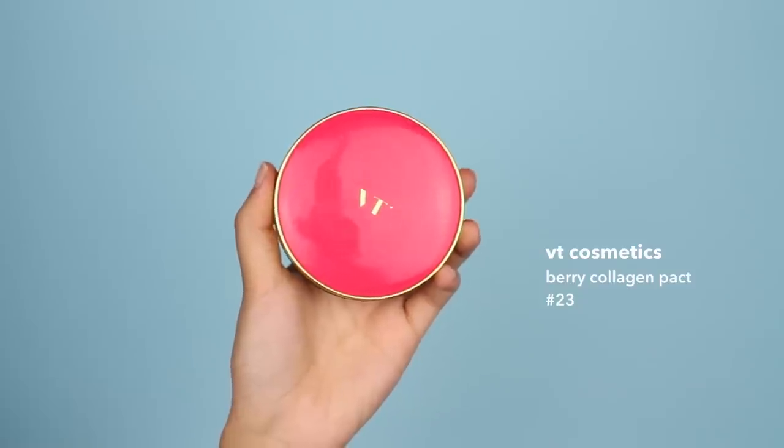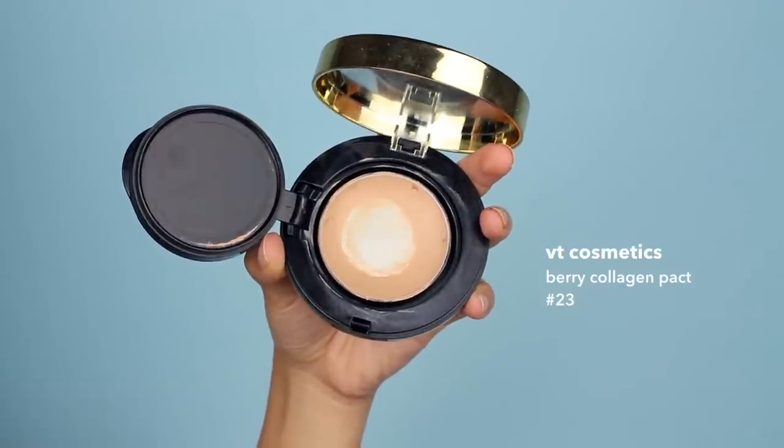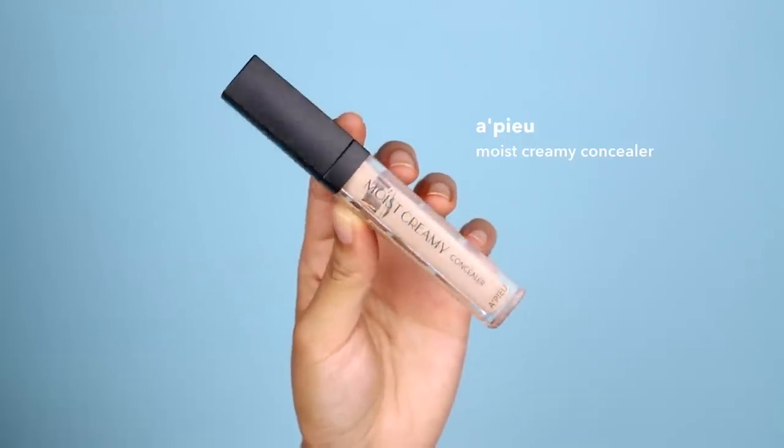Now moving on to foundation. That day I actually used my VT Cosmetics Berry Collagen Pact. It really surprised me how well it stayed after swimming, and I think it has a lot to do with setting your foundation, which I'll get into after. I'm just applying a nice even layer all over the face and bringing it down my neck to blend it in a little better. I'm also going to be using concealer — I'm using Uphue's Moist Creamy Concealer, applying it on the back of my hand and then using my finger to apply it onto the spots that really need it.